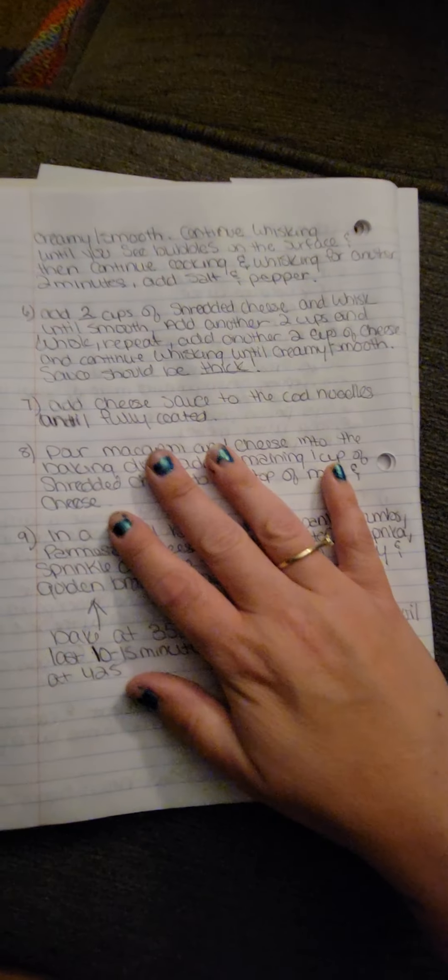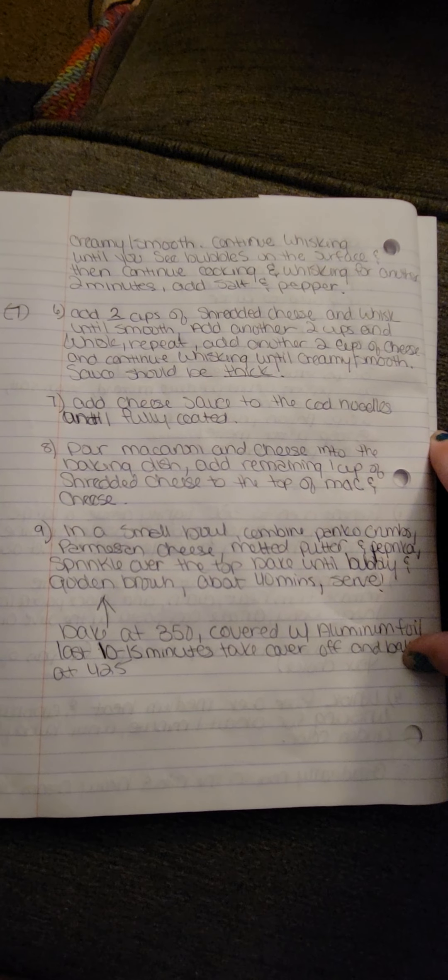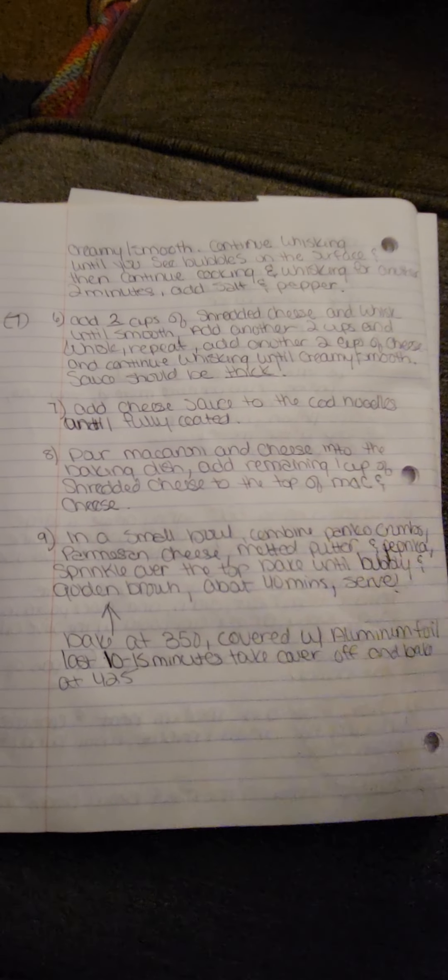Save one cup of cheese for the top — you can add two cups if you have it. I like a lot of cheese, so my stuff is cheesy. Add your cheese sauce to the noodles and stir until fully coated. Pour the macaroni and cheese into your baking dish, then add the one remaining cup of shredded cheese to the top.